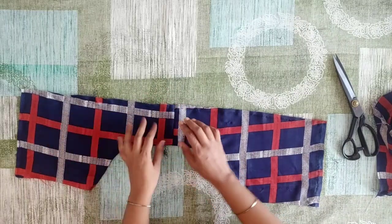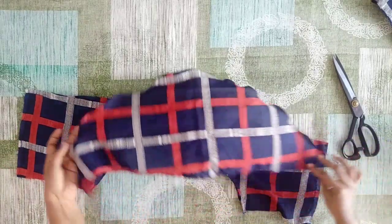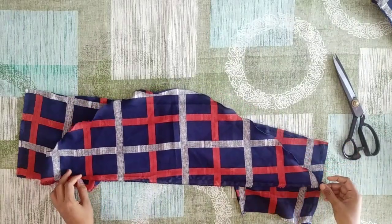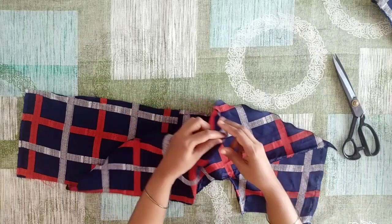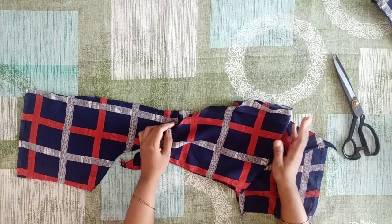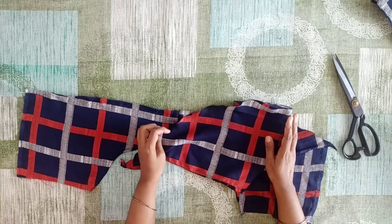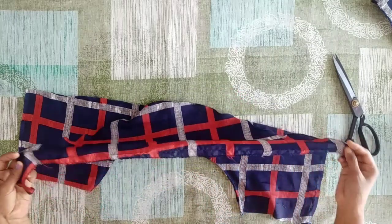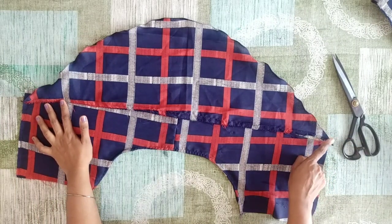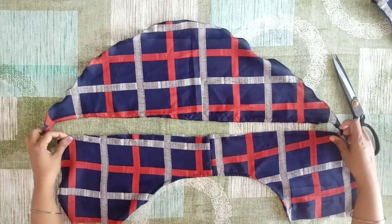Now I'm going to cut the back and get this one. Now we're going to cut the sleeves. We're going to do a roll hem. If you want to use the roll hem, you will need to check the roll hem video. Now we will check the sleeves.